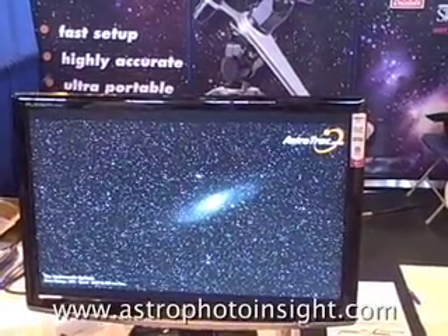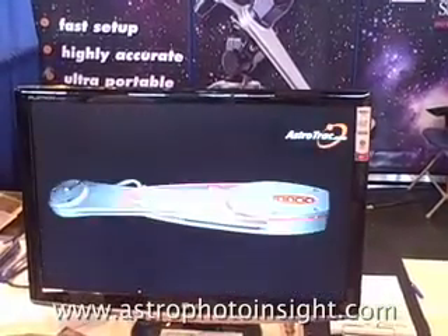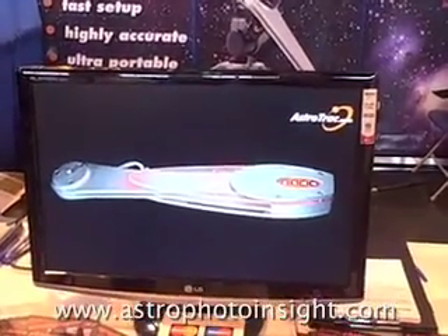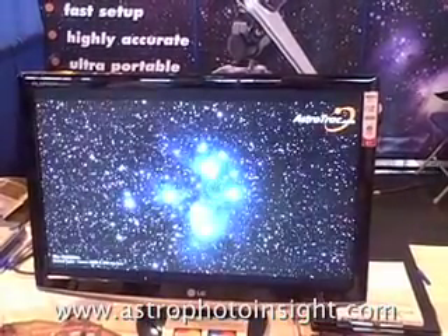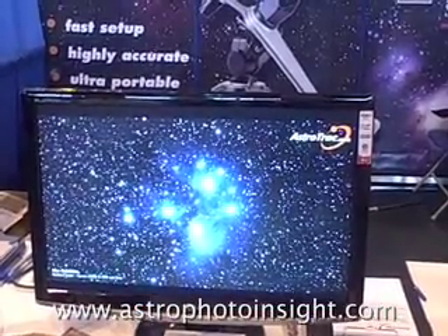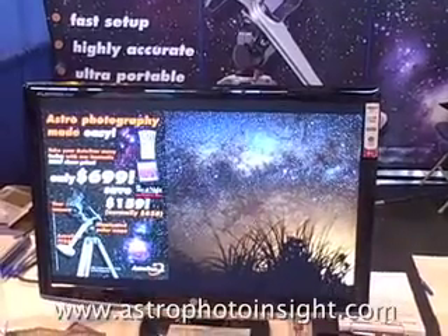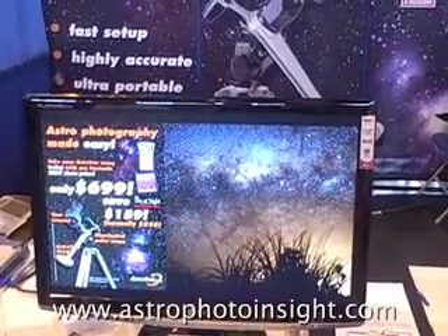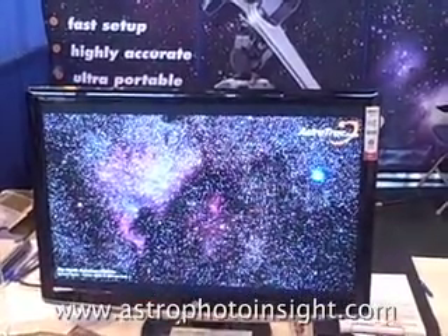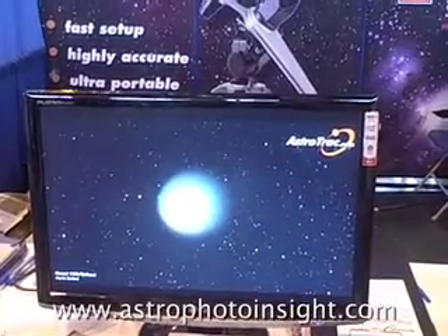This is another shot — I think it's a stack of several 5-minute shots, maybe half an hour's worth. That shows the guard illumination; it glows green as well. This is one of my shots, the Pleiades — several 5-minute shots with a 200mm lens. This is 200mm, North American Nebula — once again a stack of probably four or five 5-minute shots.